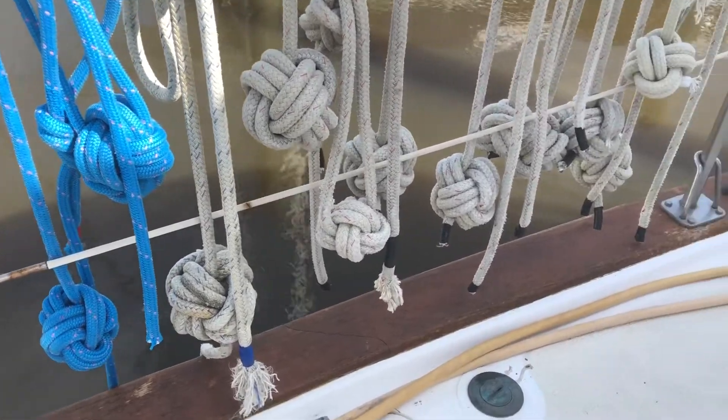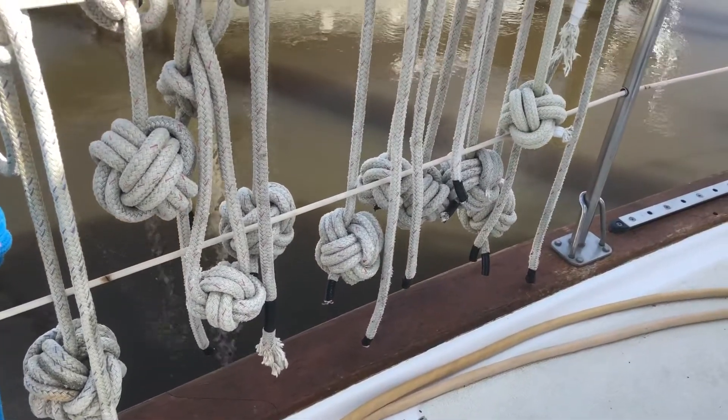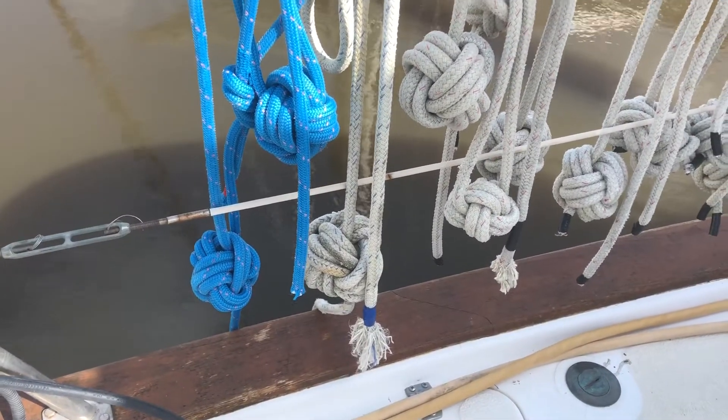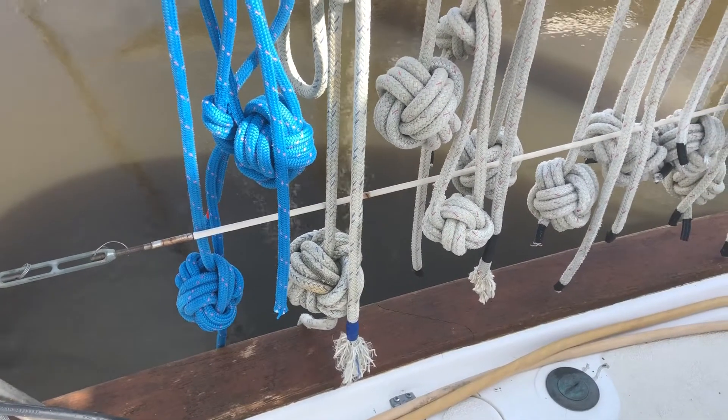Monkey fists of fury. I can use these to barter as well, and then I can also take them to the flea market and sell them for 10, 15, 20 bucks a pop.